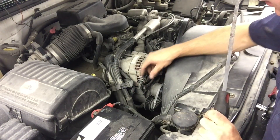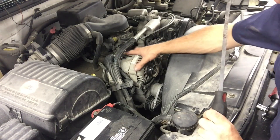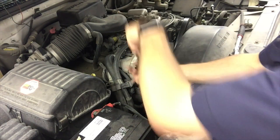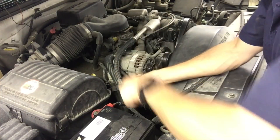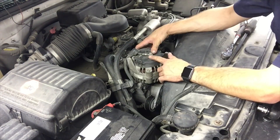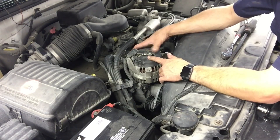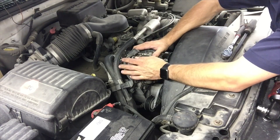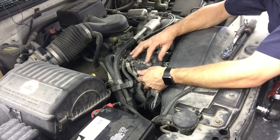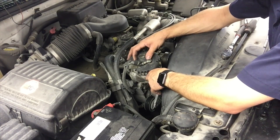The thing to remember on this alternator is the bracket is squeezed against the alternator when you tighten the bolts down, so it's going to get stuck in there and you won't be able to get it out by hand. In that case, take a pry bar and pry between the bracket and the alternator. It might take some working back and forth, but eventually out it comes. You can also take the battery cable off the alternator while it's still in the truck, which makes it easier since the alternator is secured. I wanted to get it in the light here for a better view.